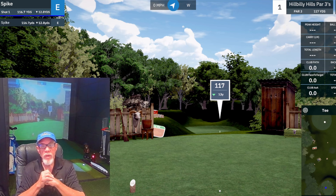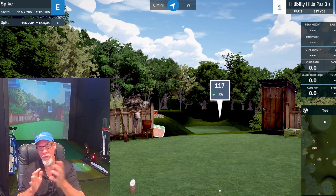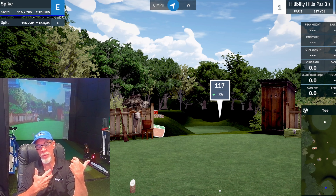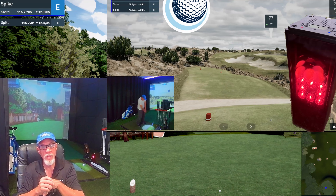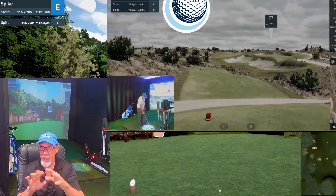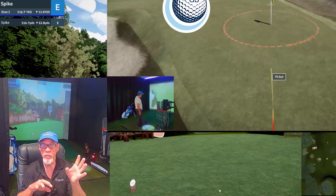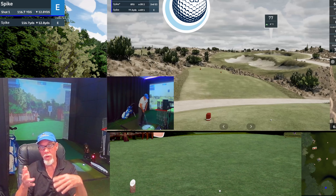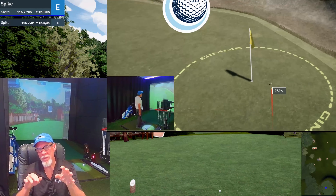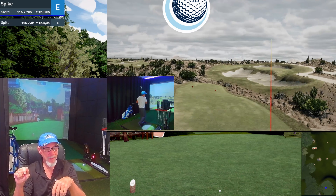I've got no problem with their pricing. They say no subscription, and there isn't one - but if you want to play their courses, it's one credit per person per hole. After seeing this thing hook up to GS Pro, I don't think I'll be buying many credits - I'll just keep my GS Pro subscription. It's not perfect; the numbers aren't exactly lining up, and we're only catching 5 of the 20 metrics on this machine, so we need to get more of them figured in.